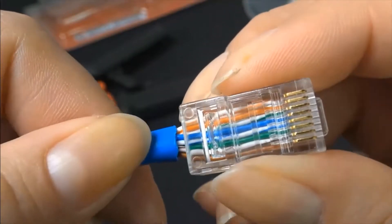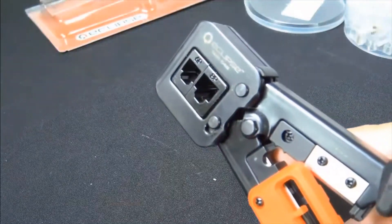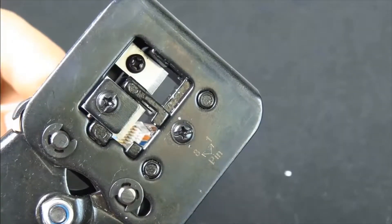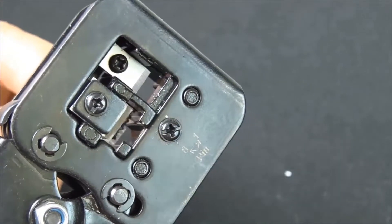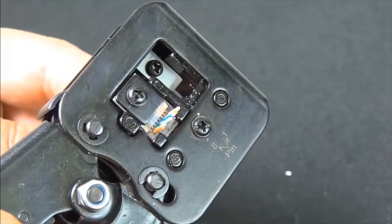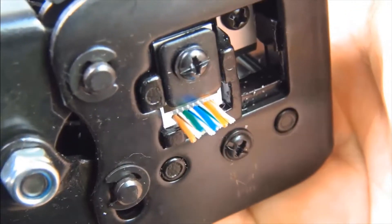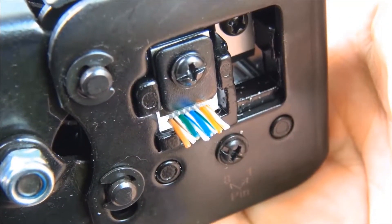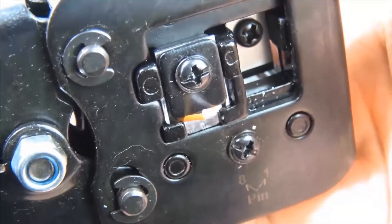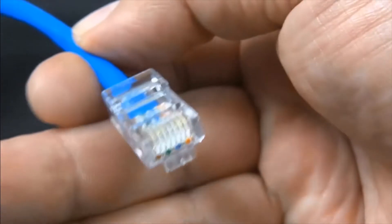What you might want to consider — we have these available also — is the pass-through plug where you can see the wires and make sure you got the color code correct. You won't have to think twice about whether you did it right. The tool itself, sold separately, I'll put a link in the description below. The tool has a blade so that once you have it wired properly and crimp it, it also cuts as shown. If you've got a lot of these to do, you might want to consider getting these plugs and a tool at the same time to save yourself some grief in the long term.